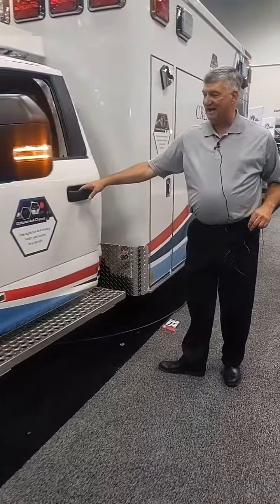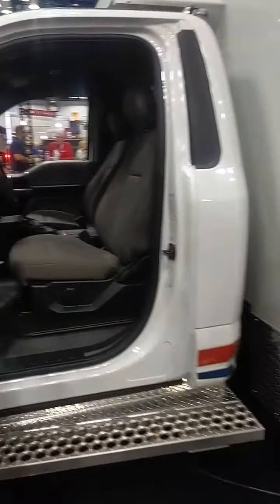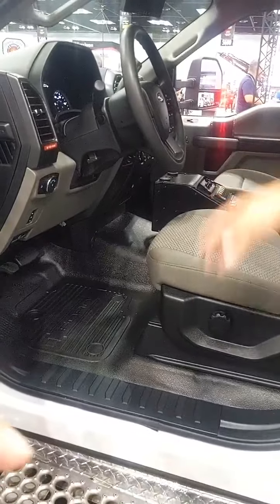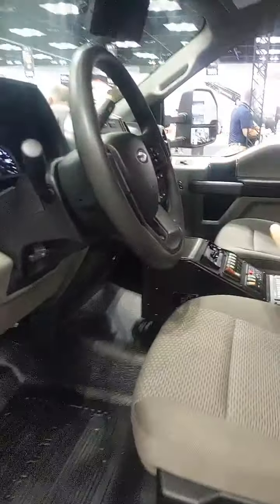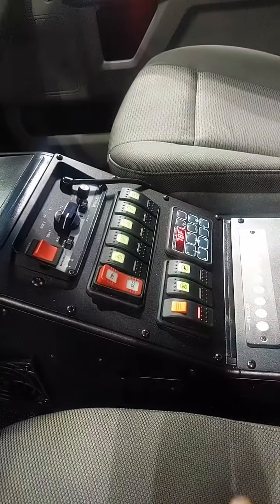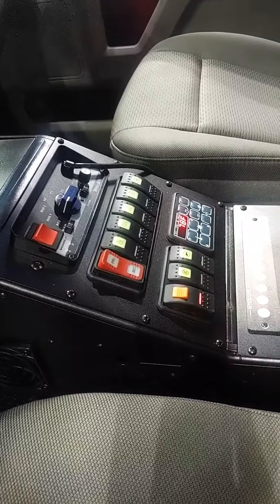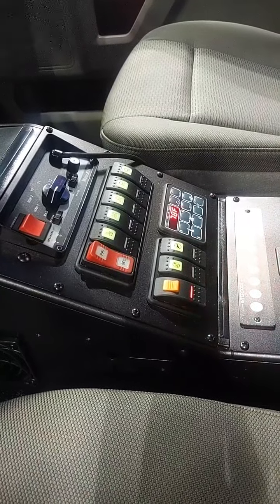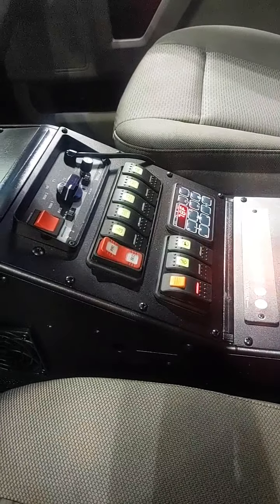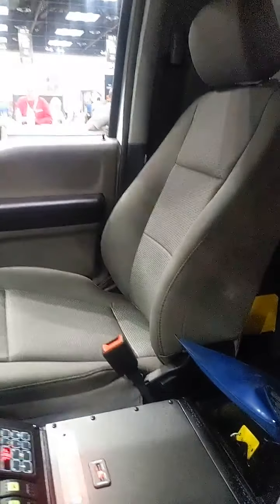Starting out the chassis — pretty typical Ford configuration. We've tried to minimize our impact by putting a nice slimline console down the center. We've got good old tactile switches and buttons. Some of our products have the big touch screens, but we found that for the value proposition and ease of use, the smart switches work really well with our Pran electrical system. We've given you room for your radios toward the back, leaving as much of the Ford chassis open as possible so it's spacious for your providers while they're working the streets.